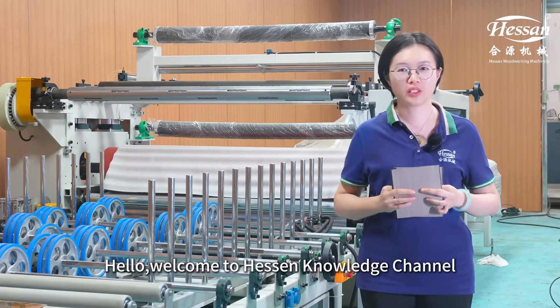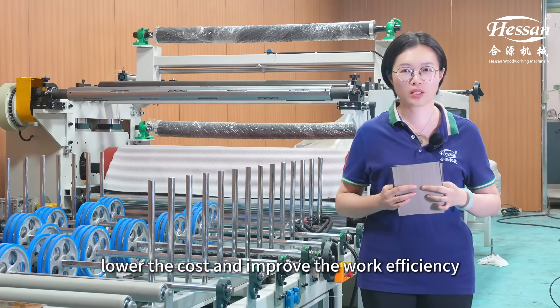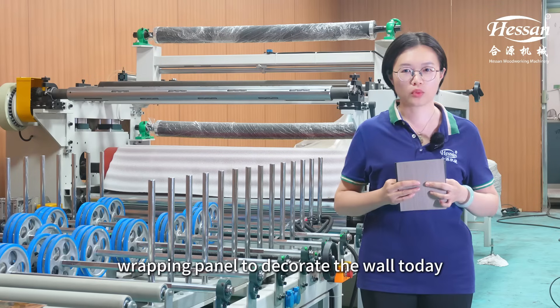Hello, welcome to Hazen Knowledge channel. In order to simplify the wall decorating process, lower the cost and improve the wall efficiencies, manufacturers will use the Sprite Wrapping Panel to decorate the wall.